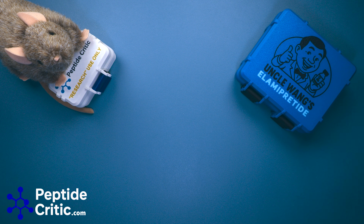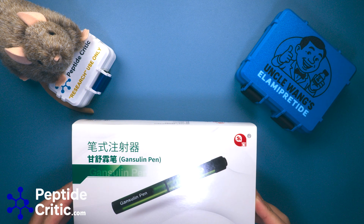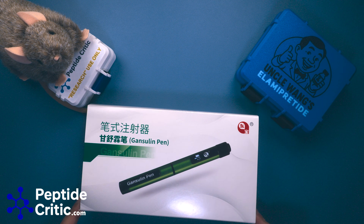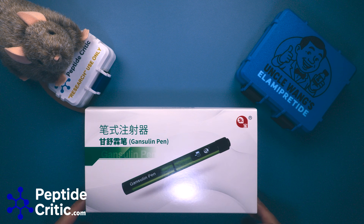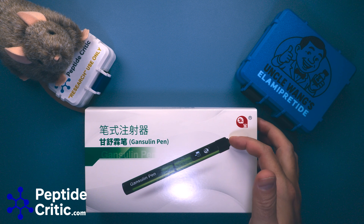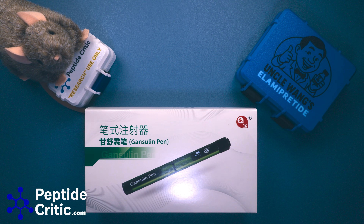Hey everyone, it's Jeff and Randy the research rat with peptidecritic.com. Today we're going to go over the gansolin pen — it's available in our store now. For those of you that know what it is, you've probably already tabbed out of the video and are adding one to your cart. This is an auto-injector pen: you choose how many units you'd like on the dial, push the button on the end, and the spring-loaded mechanism delivers it.